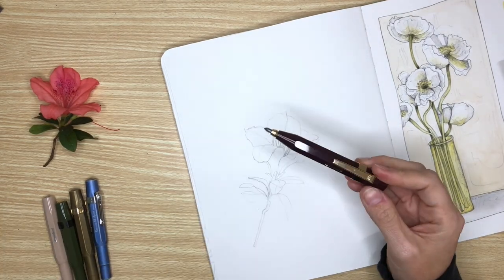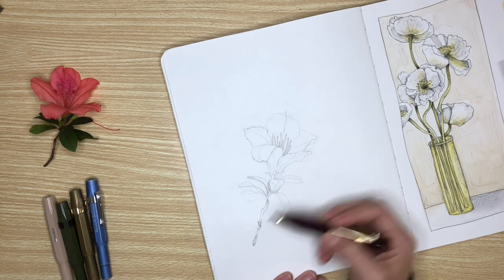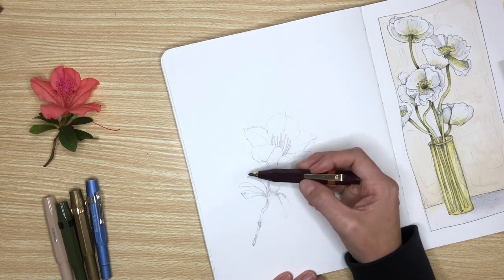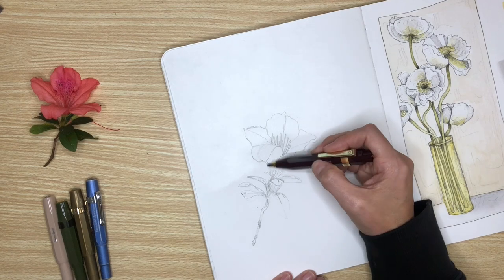Then I go ahead and grab the 3.2 millimeter lead pencil and I just kind of sketch in the values. I don't really hold it like I'm going for details — I just hold it so I can get in darker tones.